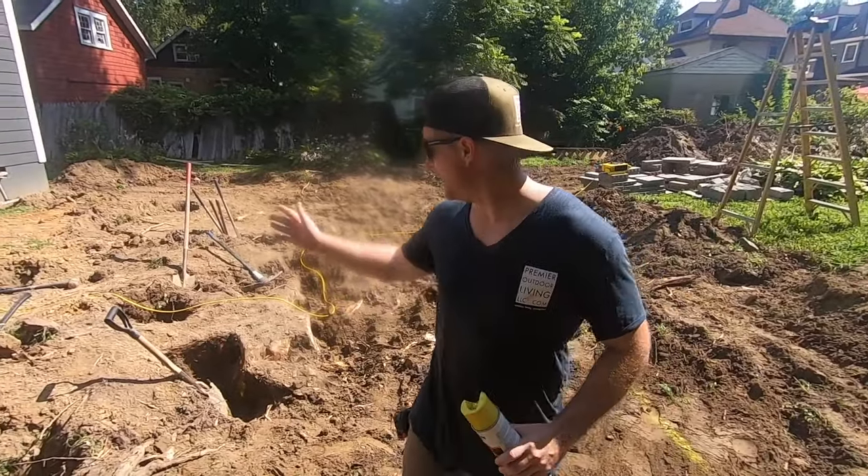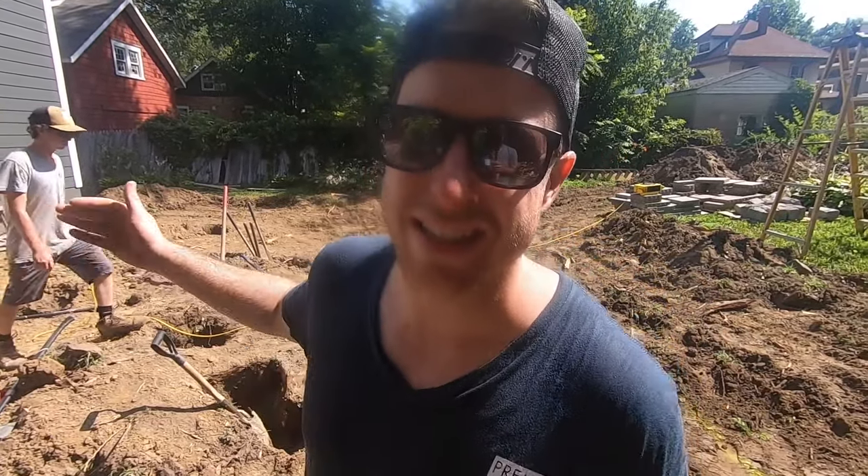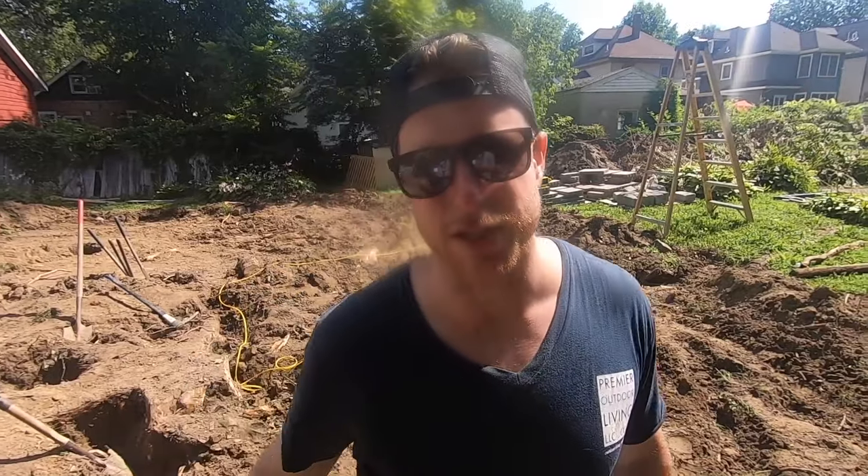We got most of the stump out — a good portion of it at least. It took us about an hour, we're all sweating to death, it's like 100 degrees out. But it's out of the way of our walkway now. It's still a little bit in this landscape bed but we're going to cut that out later when it's a little bit cooler. We're good to go for now.